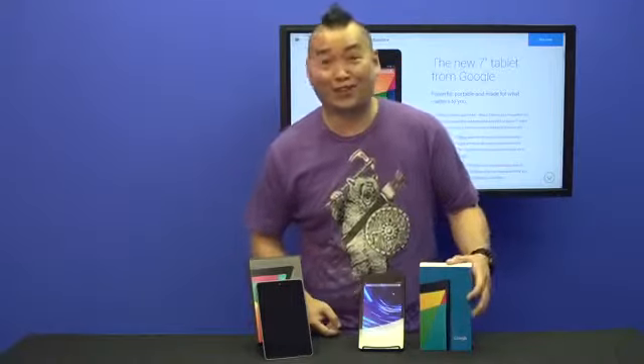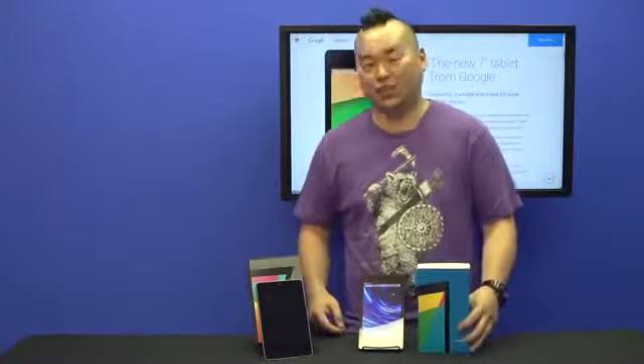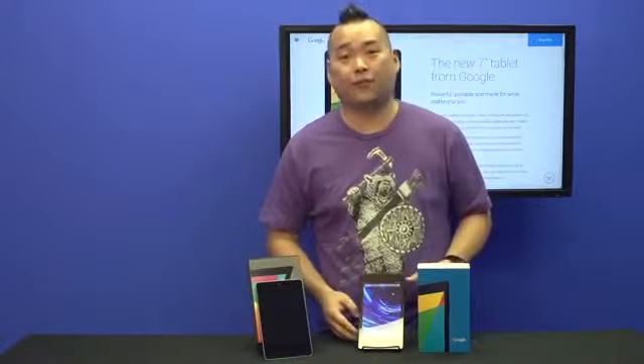Maybe Linus will join us for another different episode sometime in the future. But today, like I was saying, we do have the new Nexus 7 from Google Asus.